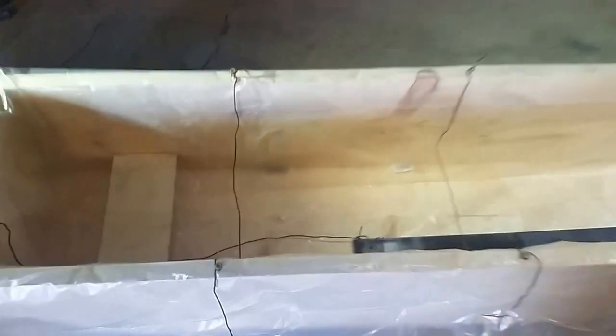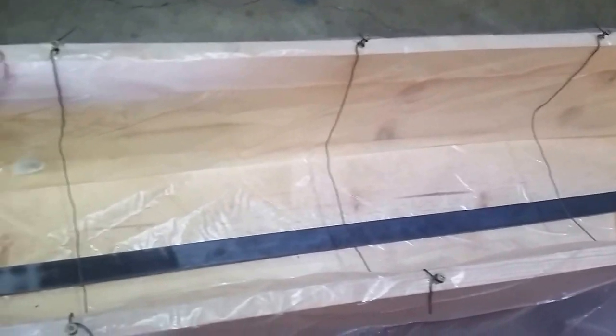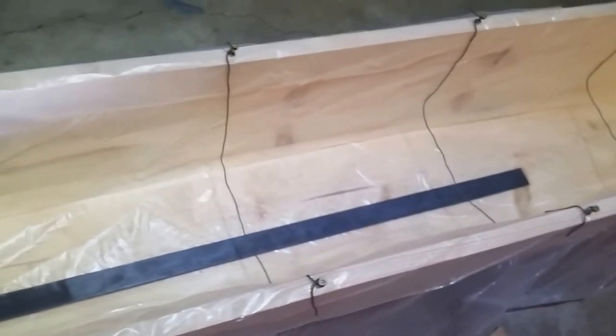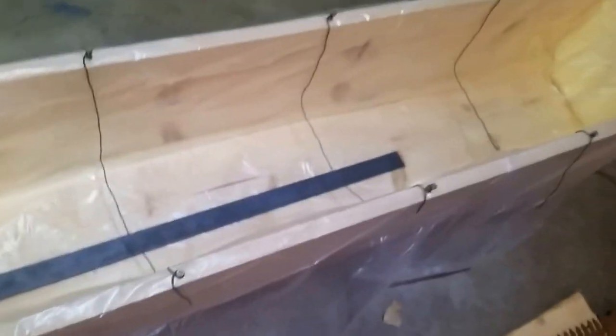I just have this box, and then there's the anode or cathode — or whatever — your scrap piece of steel there. And then just a bunch of these pieces of wire to kind of like a cradle. I'll fill it up with water and hook it up to the old charger there and let it rip for a couple of days.